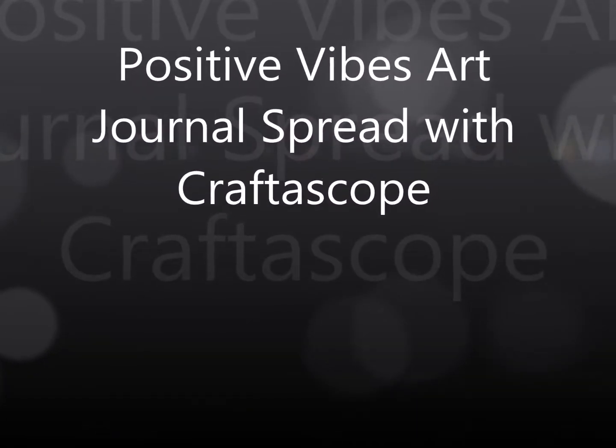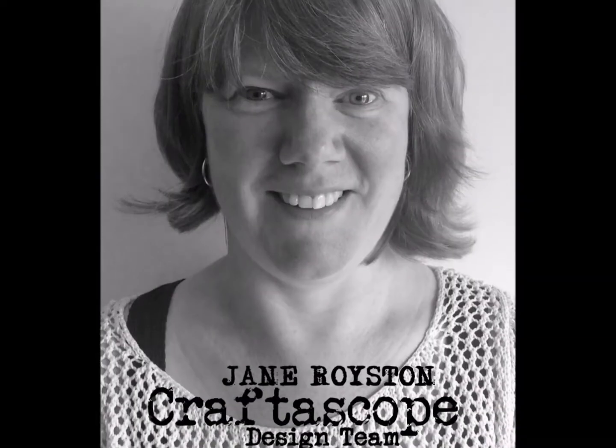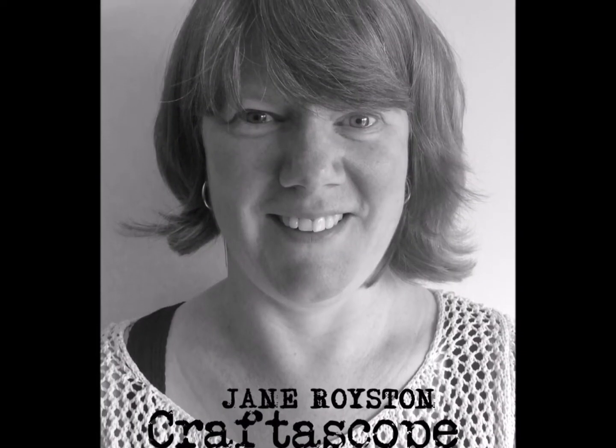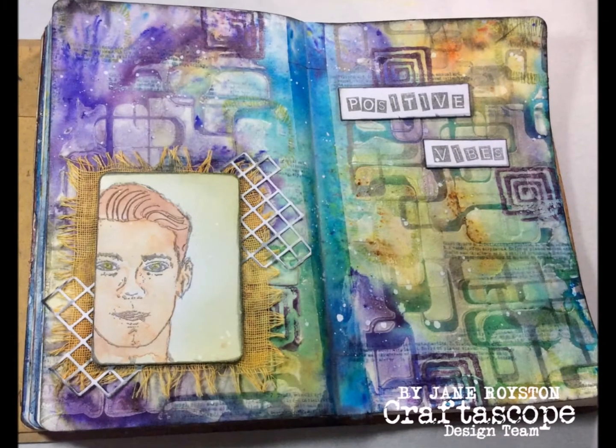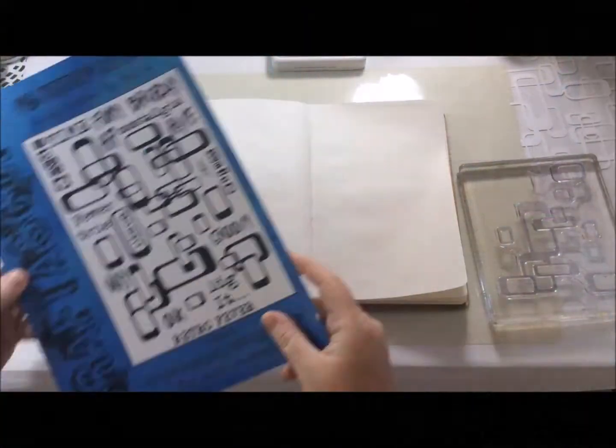Hello and welcome back to my YouTube channel. Thank you for visiting. Today I have another art journaling video using Crafterscope products, and I am using my Dilutions journal as I thought it was about time that I got back to it.